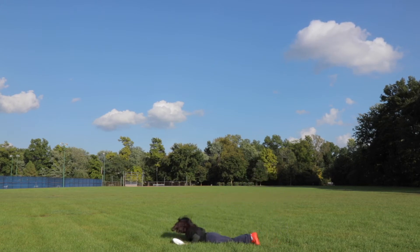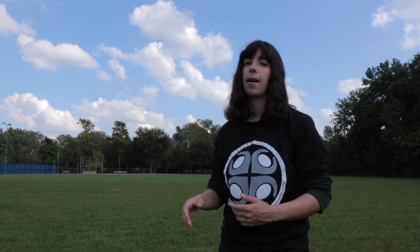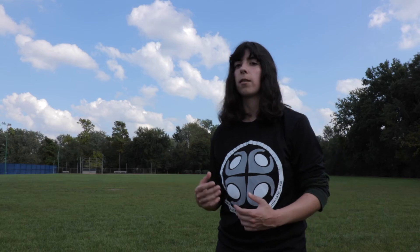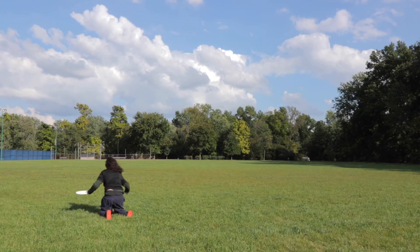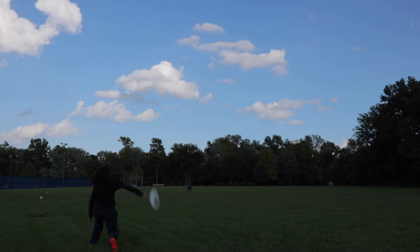Once you can fall and catch the disc from a standing position, start trying to incorporate the leap and get horizontal — working farther and farther until you're able to get a full static dive. A static dive means you still had a foot on the ground when you were catching the disc. Once you have a full range static, work on a dynamic dive, which means you caught the disc when both feet were off the ground. Once you can do that, start adding speed: one step, two steps, three steps, four steps, five steps — and pretty soon you'll be able to do a full speed layout.